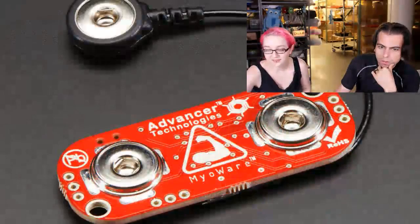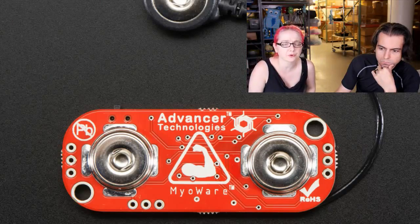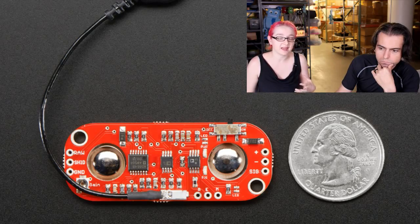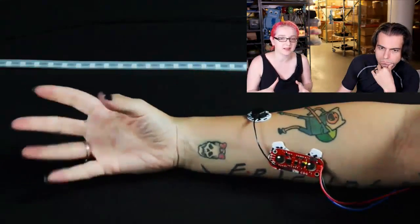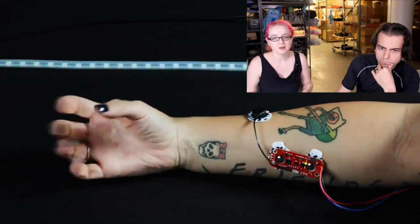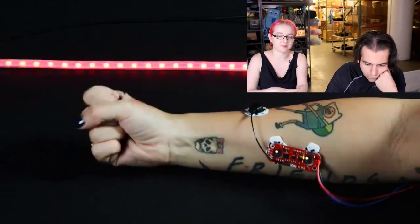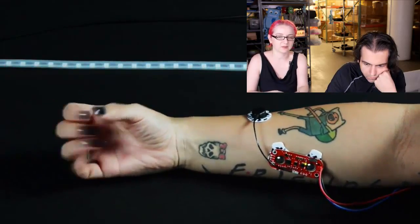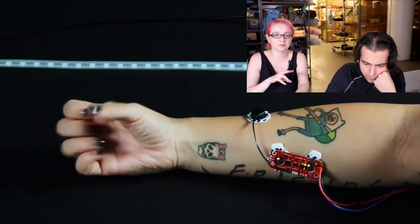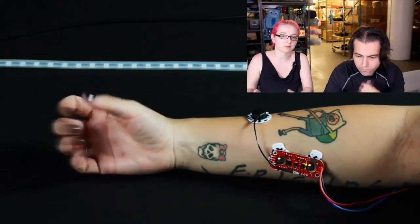This is the muscle sensor. Advancer has actually had many versions — this is like their third or fourth version. I actually tried using the other ones and they worked, but I think this one is their best. This is a demo of Angel using it — she's got awesome tattoos. Basically you attach it across a muscle, the forearm muscle. And you can basically measure the spike of voltage using an Arduino microcontroller, or anything with an analog input.